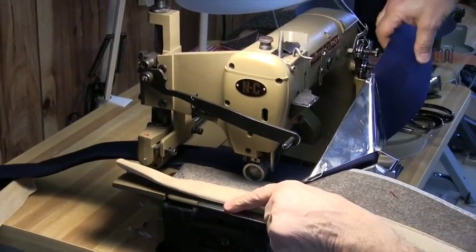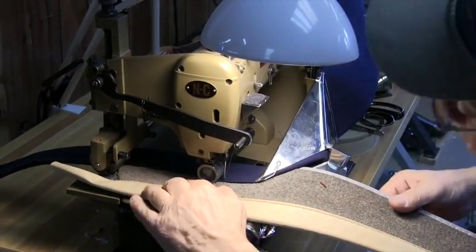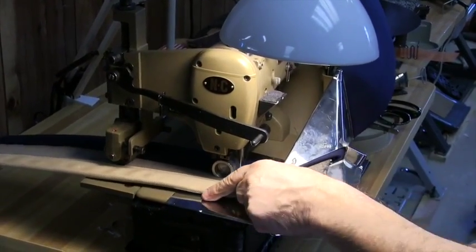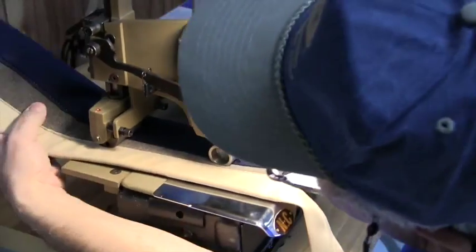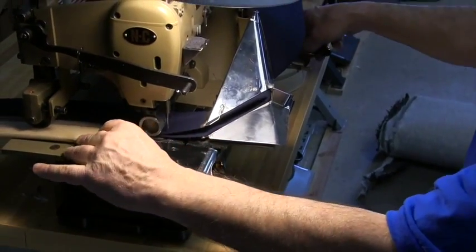Here's a case where I would probably opt to move the folder slightly to my right, because I think it's in a little too deep. I would loosen these two screws and move the folder further over to the right so I can get my stitch even closer to the edge.